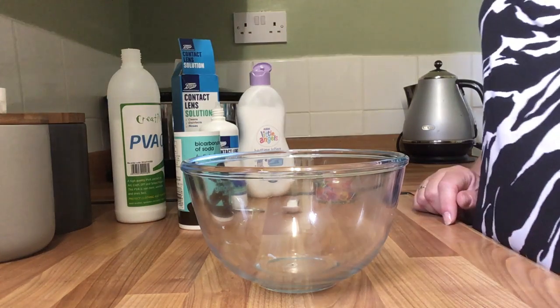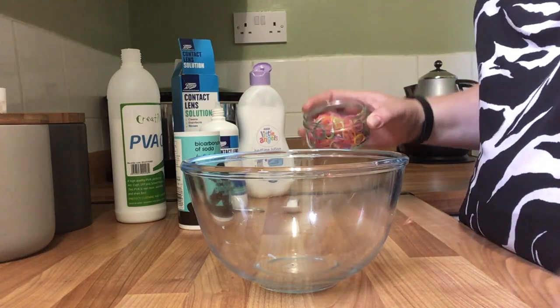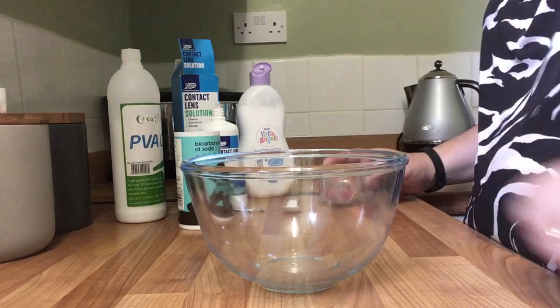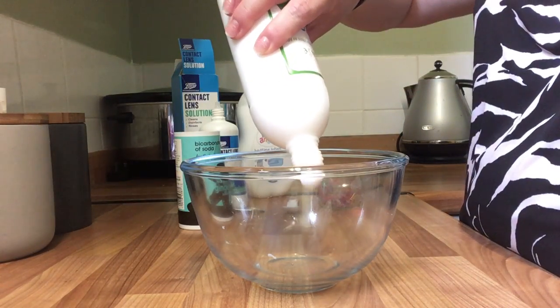Hi, this is Michelle Money from the Heart. Today I am going to be making some loom band slime — a little bit different. I've not tried it before so let's hope it works. Same recipe as always for me.